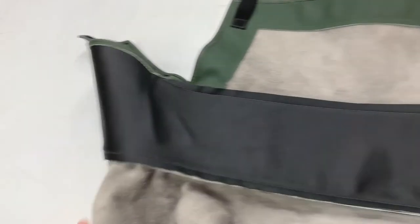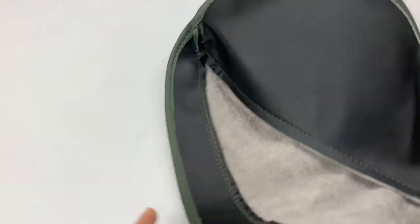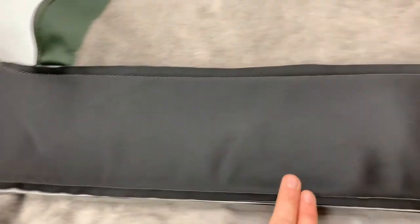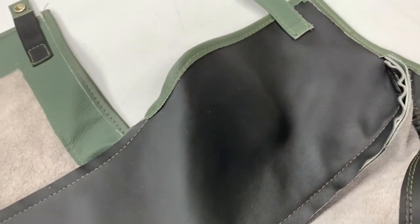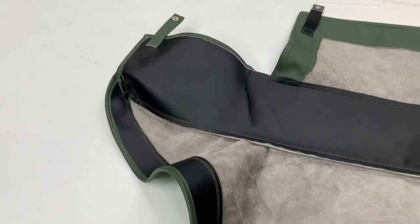If we turn it over, you can see it's got the reinforcement in applicable areas around the outside, which allows you to put the fixings through. It's got reinforcing around the bottom edge there, and then down this middle section here, which is crucial because that's the bit that comes into contact with the metalwork on the upright area.